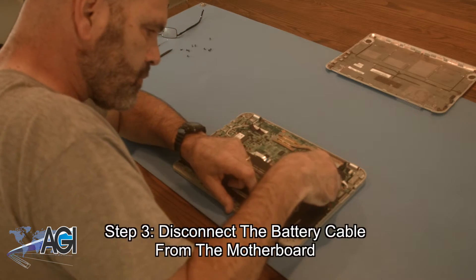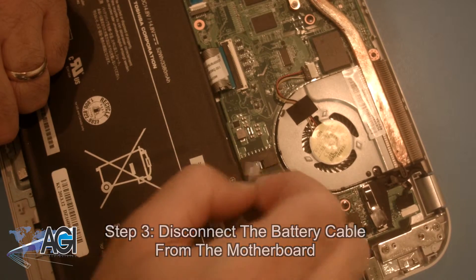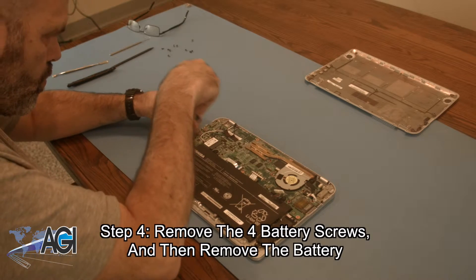Now, you will disconnect the battery cable from the motherboard. Next, you will remove the four battery screws and then remove the battery.